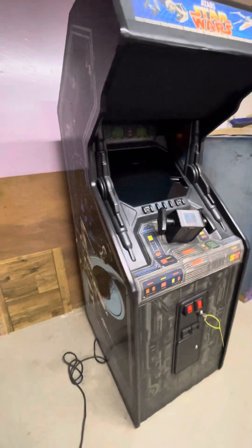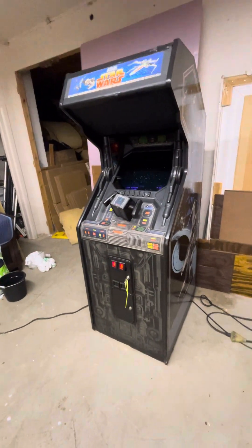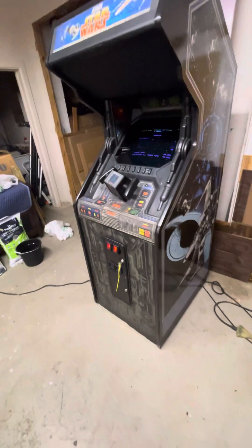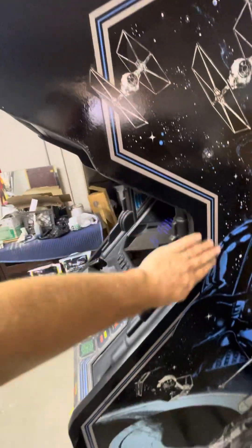This is a pretty solid cabinet. There's no water damage, or if there is, very little — it's not like one of these that was in a flood or anything. It's solid, not really falling apart anywhere, maybe a little rough around the edges in some places, but not bad.